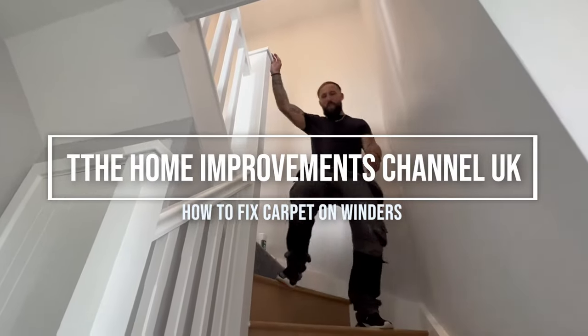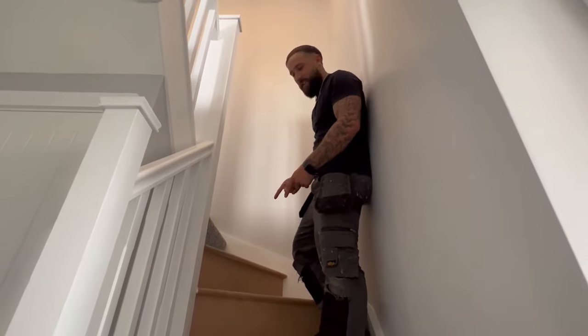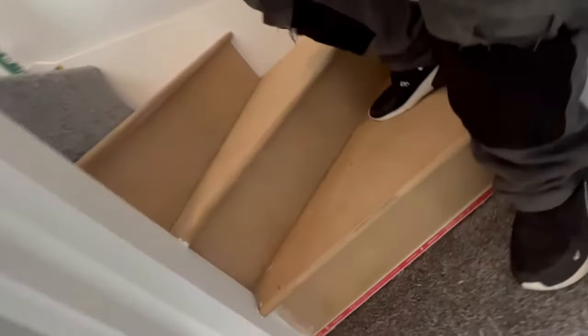Hello, welcome back to the Home Improvements Channel UK. Today's episode we're going to be showing you how to fit carpet on your winders, kites, or triangles — whatever you want to call them.